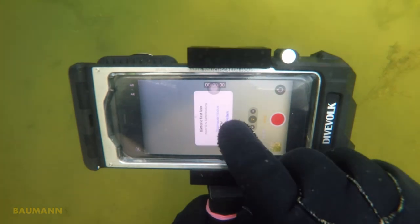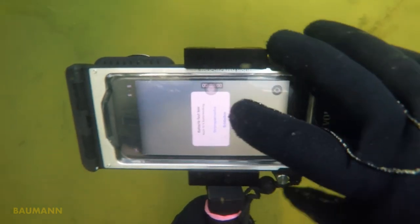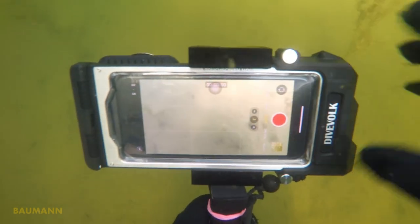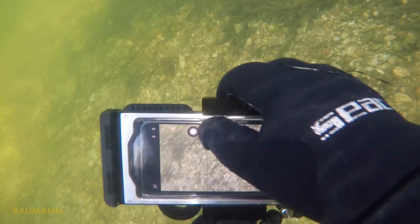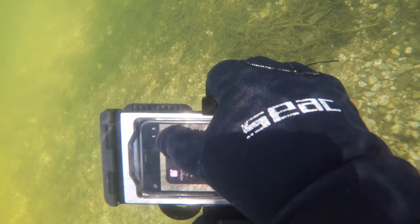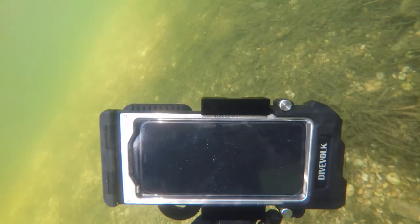For me also very important is that I can close the low battery warning, which otherwise would freeze the phone functions completely. Using the Assistive Touch I can also lock my phone any time to save battery.